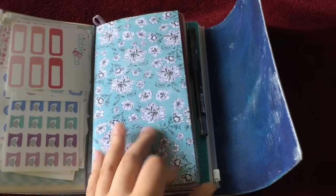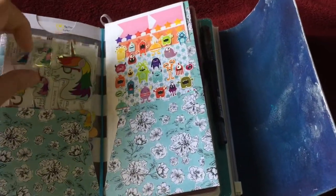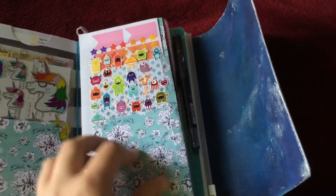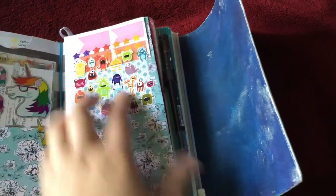This is an Anika Hanby six pocket folder and in this I keep more stickers, my ink reference sheet for my stamps, a few more Reset Girl stickers, monster stickers, and star stickers.